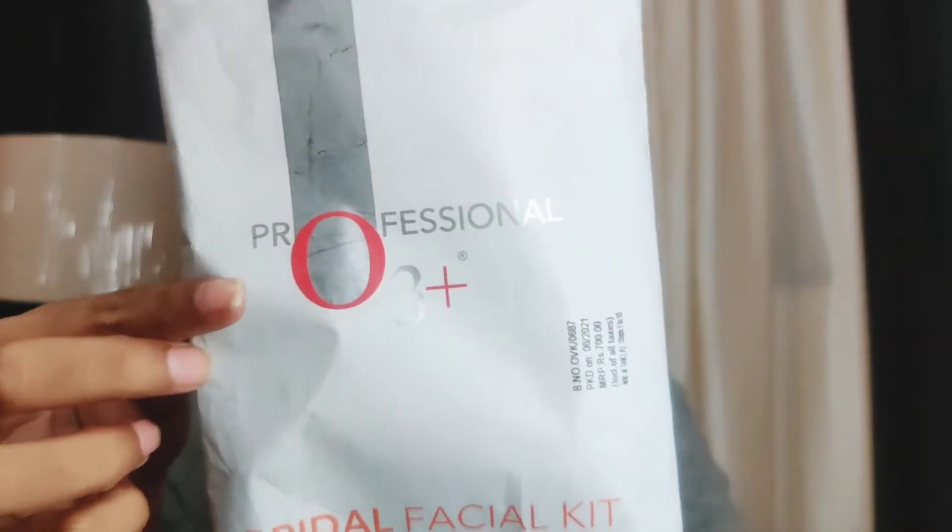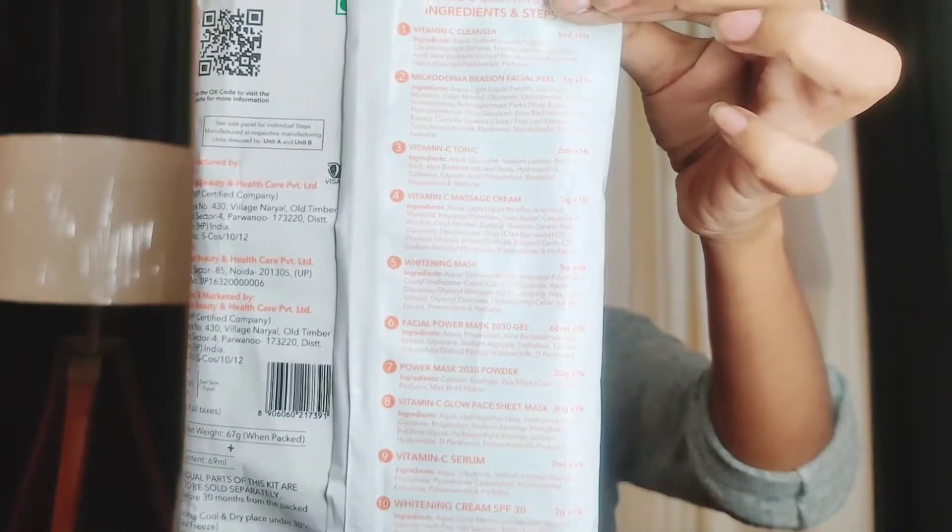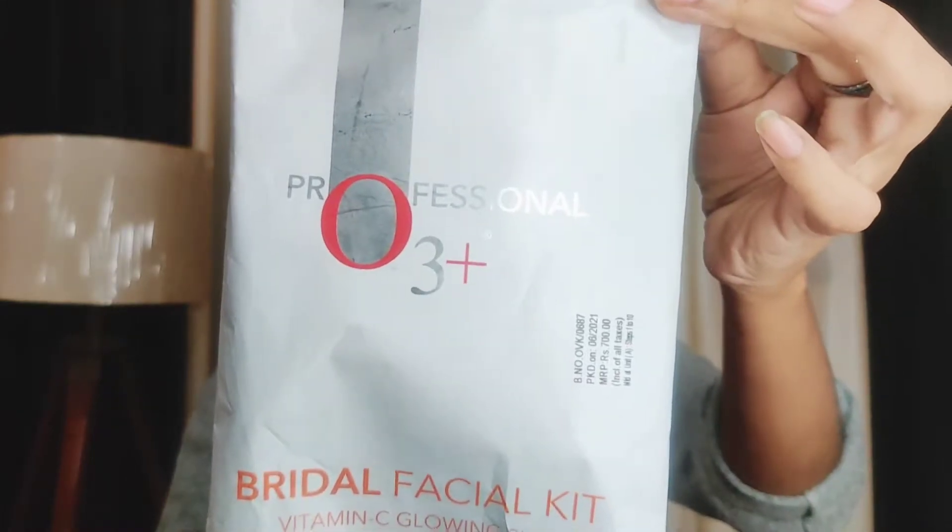Hi all, welcome back to my channel. My name is Hina and you're watching my channel Shopaholic. Today's video is about the O3 Vitamin C Bridal Facial Kit and how you can use this sonic gadget. Let's start.